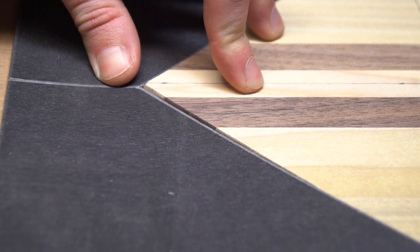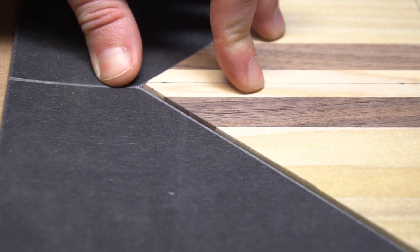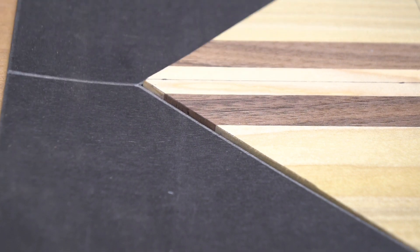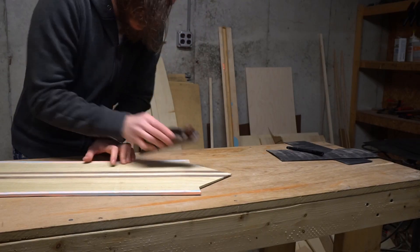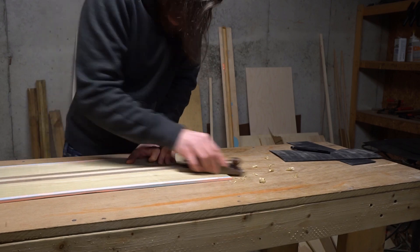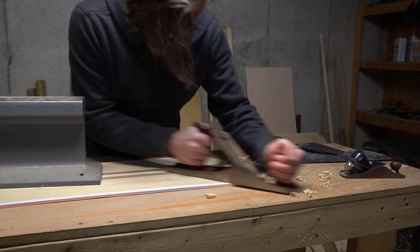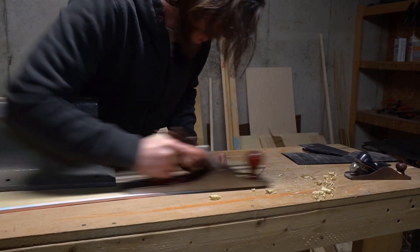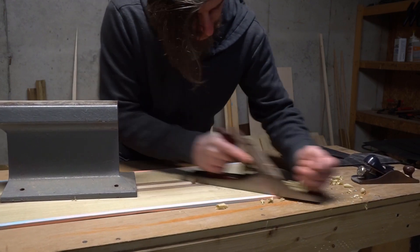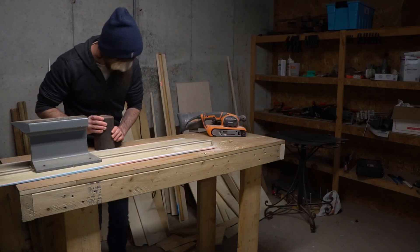There's one last thing to take care of. Since the core was wedge-shaped in the nose and tail, the height of the core and the height of the fill materials don't match up. That has the potential to cause some serious issues when it comes time for the layup, so I need to thin down the core where it meets the nose and tail fill. At first I tried doing this with hand planes, but they were having trouble with the urethane sidewalls, so I moved over to a handheld belt sander to finish the job.